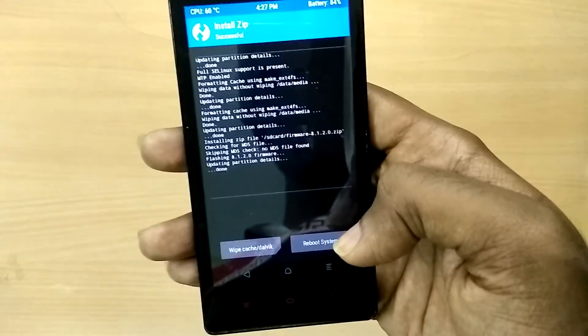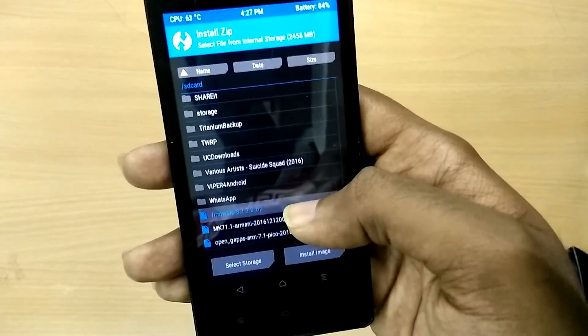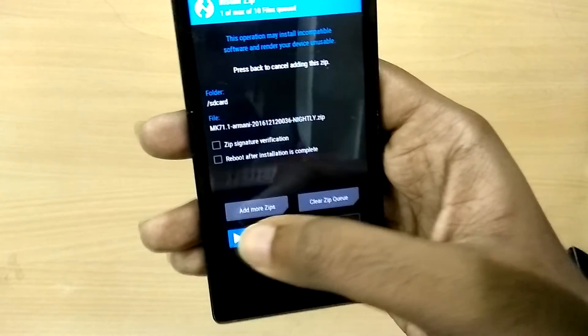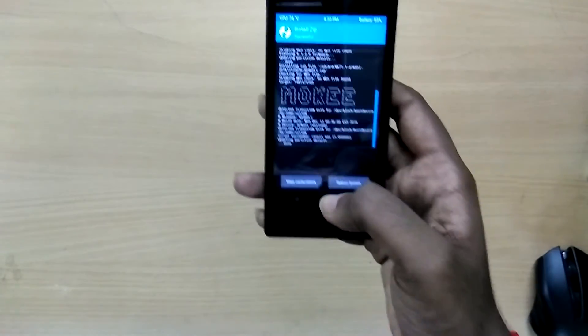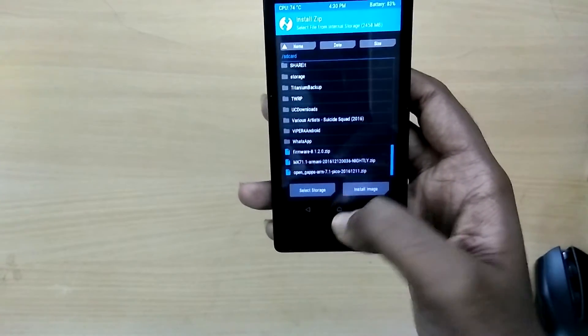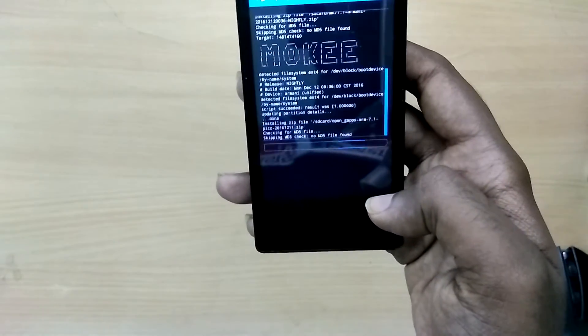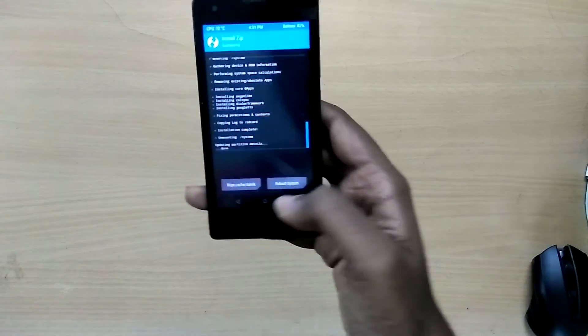Select Swipe to Install. Now the firmware is installed. Next, select the ROM zip file and select Swipe to Flash. Now select the GApps zip file and select Swipe to Flash. Now we have installed all the files — select Reboot System.